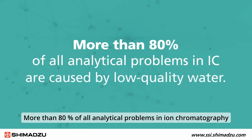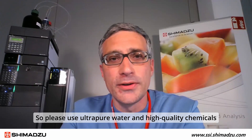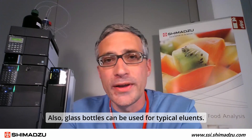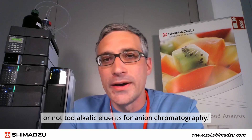More than 80% of all analytical problems in ion chromatography are caused by low-quality water. Use ultra-pure water and high-quality chemicals to prepare eluents, standard solutions, samples, and reagents. Glass bottles can be used for typical eluents, for example those used in cation chromatography, or non-carbonate eluents for anion chromatography.